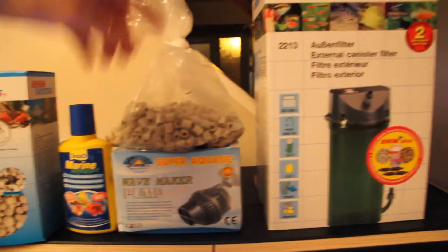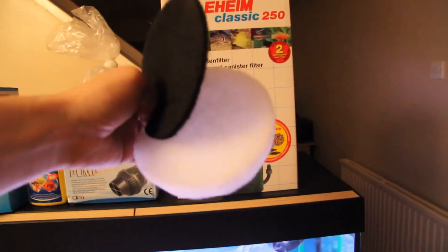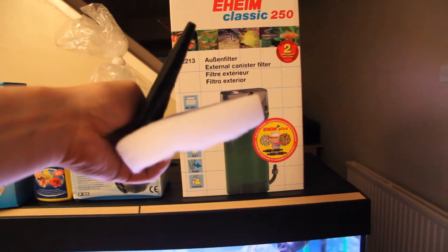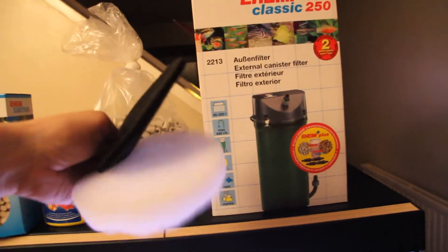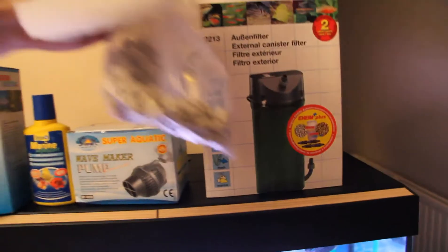The one with the hula hoop bits has got two sponges plus two other blue ones in there as well, so one of those with the two blue sponges and the hula hoops makes up one of the filters.